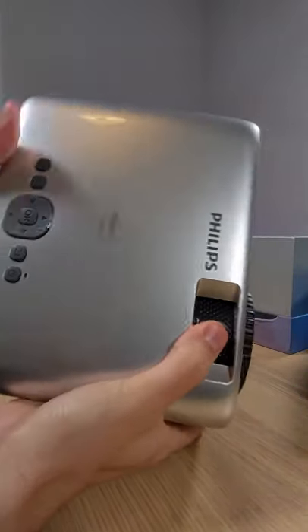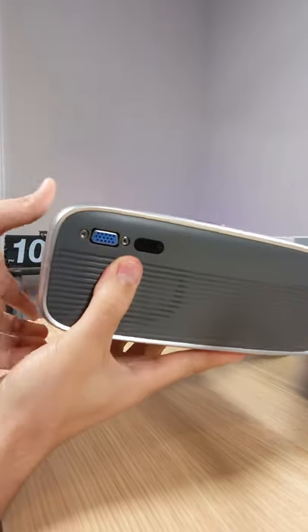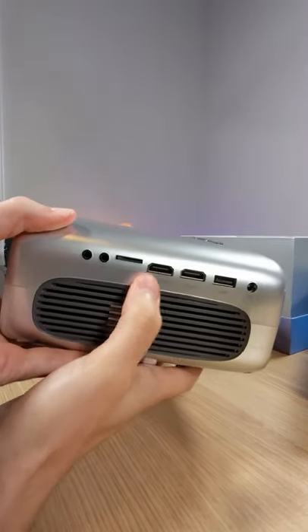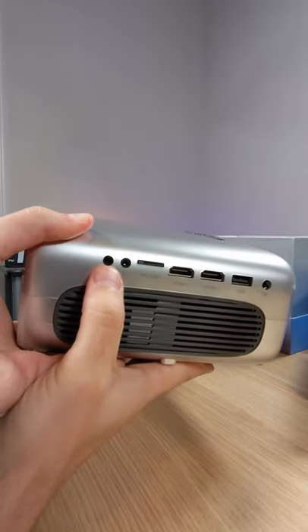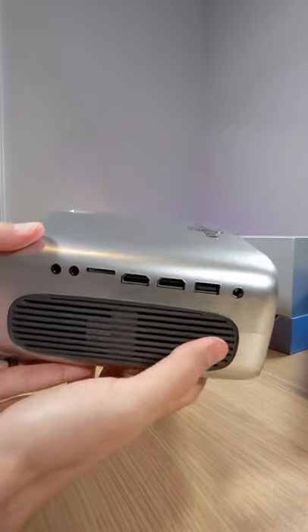You can see the focus control on the top, and the buttons right down here. On the back you've got VGA over here, a couple of HDMI ports, micro SD, audio out, AV, USB, and that's where your power is going to be.